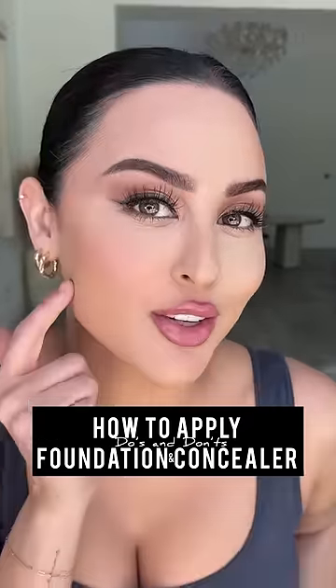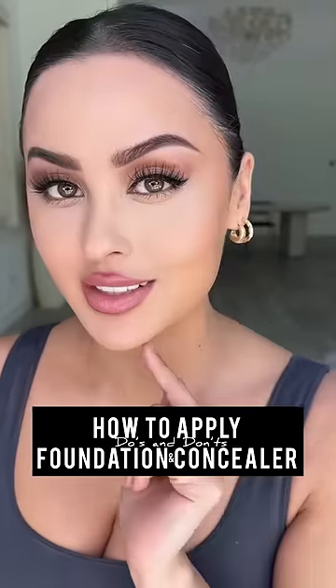Foundation and concealer can make you look cakey and crusty or smooth and flawless. Let me show you the do's and don'ts. Going straight in with foundation on dry, unprepped skin — no matter how much you try to blend it in, it's always going to fall into the dry spots, the creases, and the fine lines. Also, blending your foundation up to your under eyes: absolutely not.